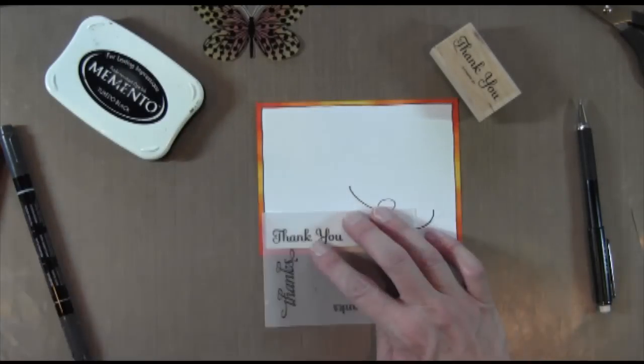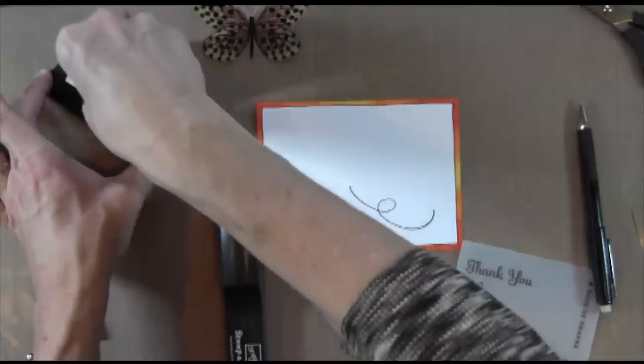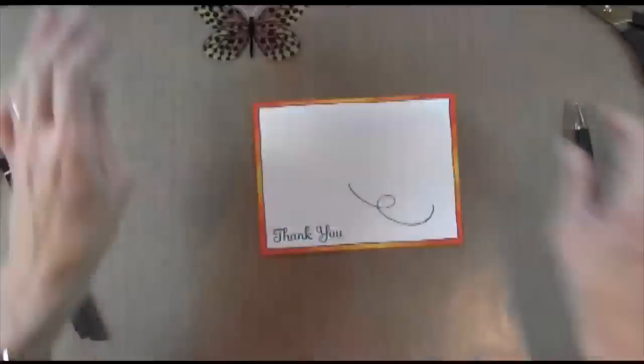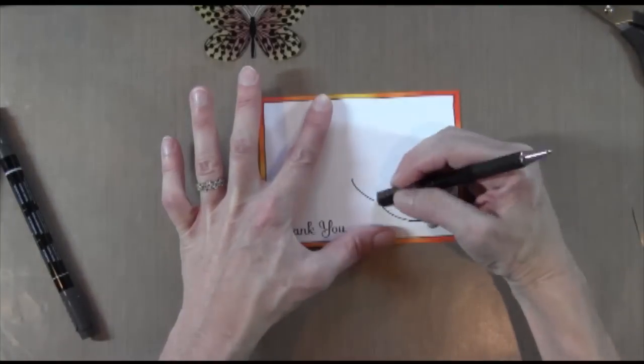Here's my Thank You Kindly set from Stampin' Up!, which retired but it's still one of my favorite sets. If you can get it on eBay I would do that. I do a lot of thank you cards so it's got a lot of really pretty curly thank you words.